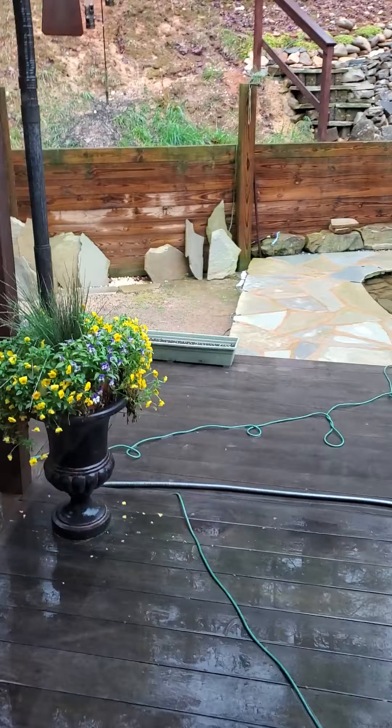I got this Lazy Susan here, cheap. So it looks like it's a three-tiered thing, and I put these plants on them that I planted recently. It's kind of cool.